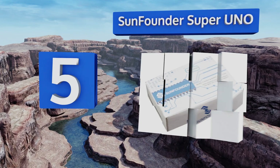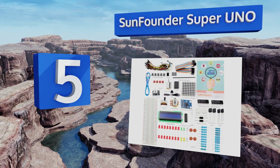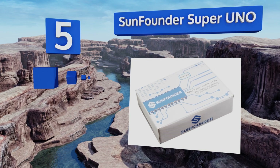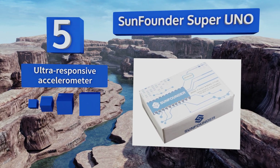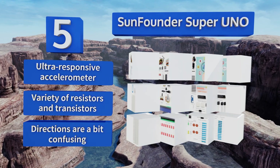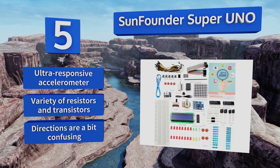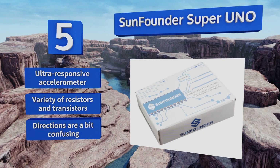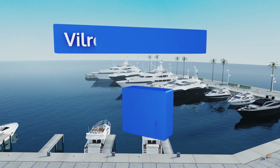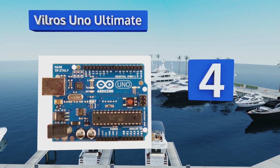Moving up our list to number five, created for total newbies and veteran hobbyists alike, the SunFounder Super UNO comes with a useful project pamphlet that details the necessary codes, videos, and circuit diagrams included in the package. It even features a USB cable unlike most options. It comes with an ultra responsive accelerometer and a variety of resistors and transistors, but the directions are a bit confusing.